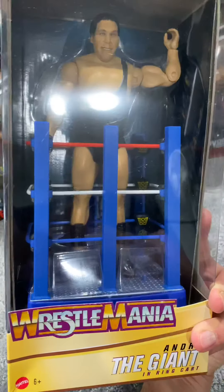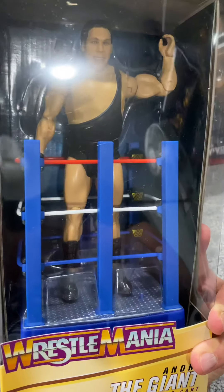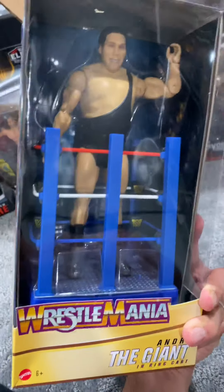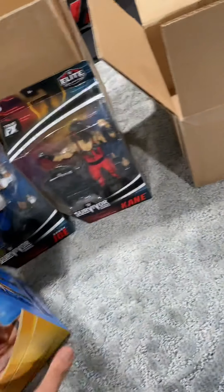I don't know whose idea this was at Mattel, but definitely Steve, Bill, the whole Elite Squad — I love the idea of the WrestleMania ring cards. This is going to look great in my display.